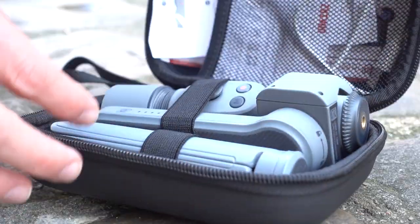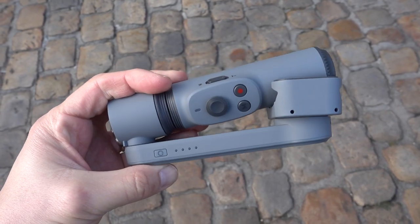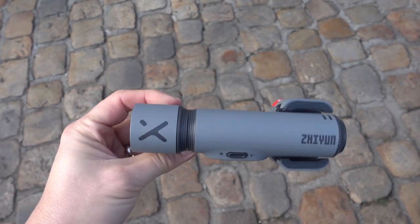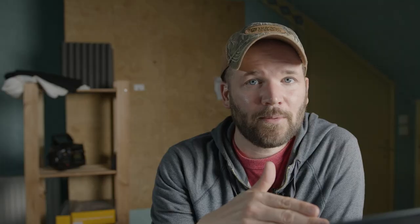Here you can see how small this thing is — it folds up and fits in my hand. This is a super cheap gimbal at only $59, and if you throw in an extra $10 you get the combo pack which includes a carrying case and a mini tripod. With all the lone wolf content I'll be capturing, the mini tripod is a necessity.